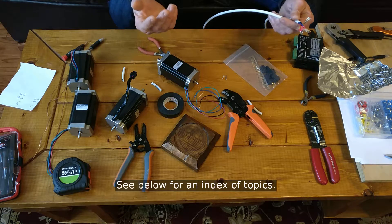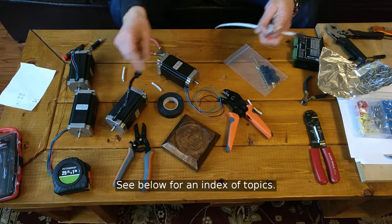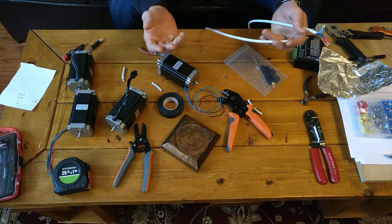I'm doing some wiring for the CNC, and it's not much — just putting ferrules and Molex connectors on the ends of stuff — but there are a few things here that I think warrant a video.